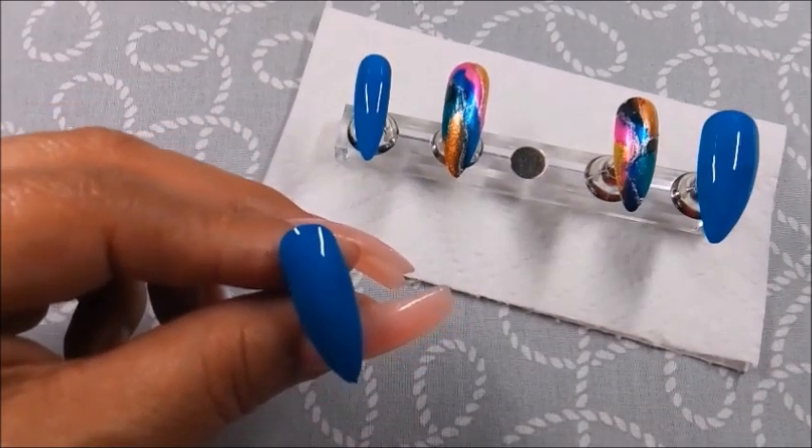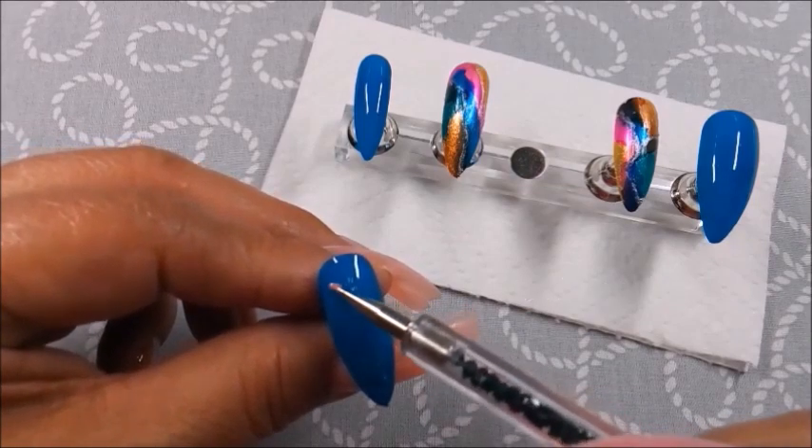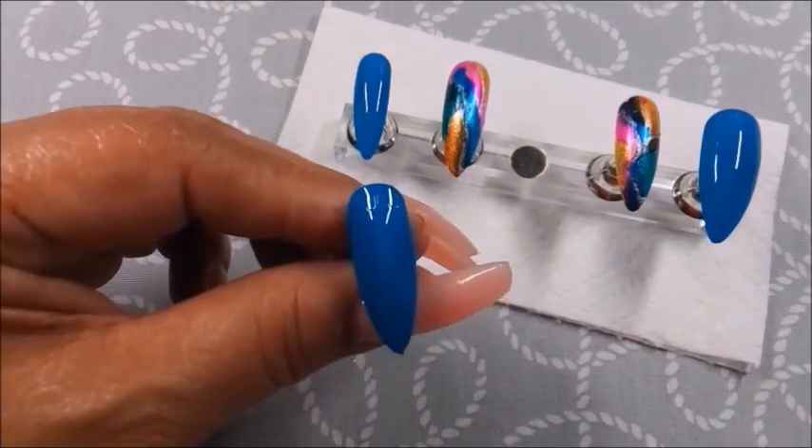Here's the bling to give that middle nail some flare between the colors. The AB crystals were a perfect match to all the colors in the abstract nails.